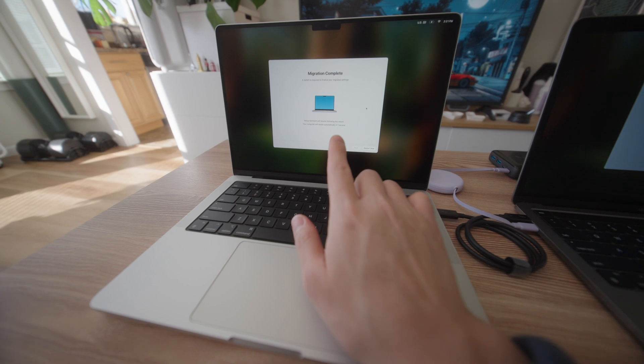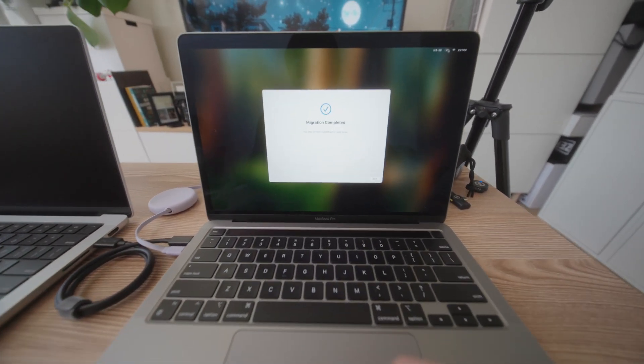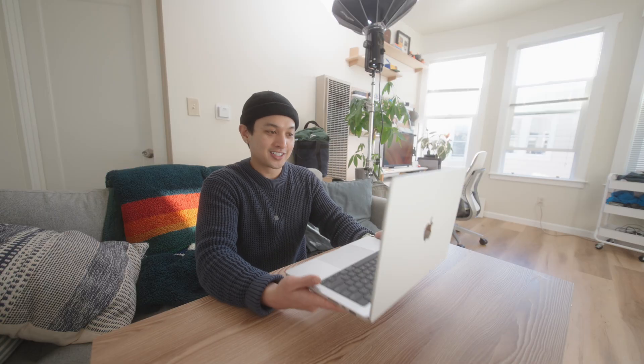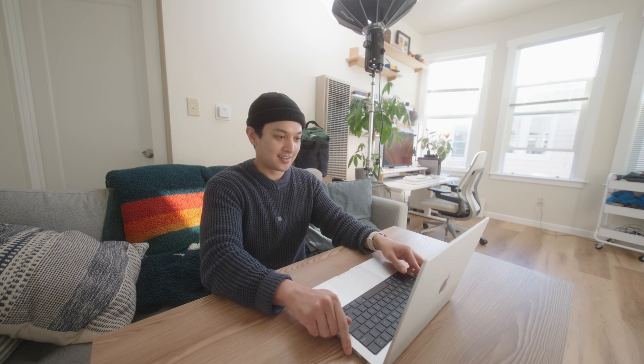Migration finished and the computer restarted. Migration is complete — perfect. Now it's asking about FileVault disk encryption; let me finish that up quick. I can't get over how good the screen is — it's so bright in here and I can't see my reflection at all. This is my first time restoring a MacBook to a new computer and I'm really impressed. Everything transferred over, even my Chrome tabs that were open on my previous computer. Google Drive is syncing, super seamless experience, and I have no complaints.